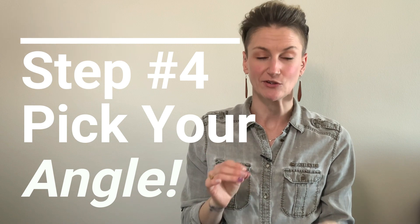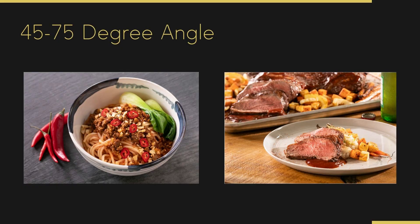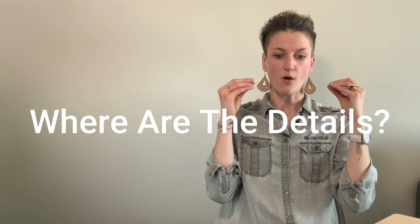Step number four is to be very thoughtful and intentional about which camera angle you use. There are three primary camera angles: lay flat or overhead, straight overhead with your subject below; then somewhere between lay flat and straight on — 45 to 75 degrees, often referred to as the diner's view; and last but not least, the 90-degree straight-on angle. Not one of them is right or wrong, but spend two seconds before you snap a photo to ask yourself what is the best angle for the dish you're about to shoot.